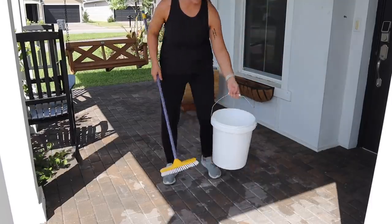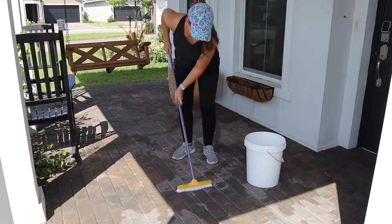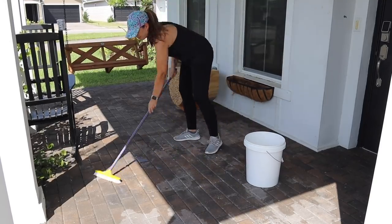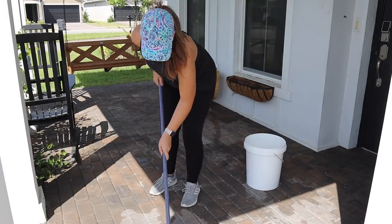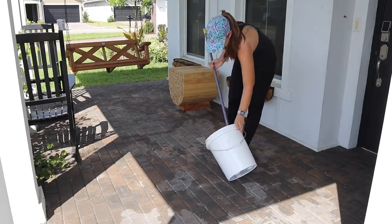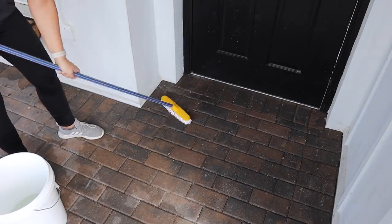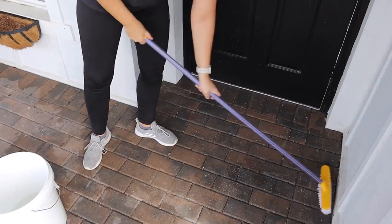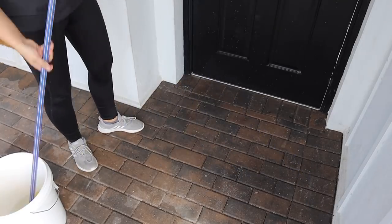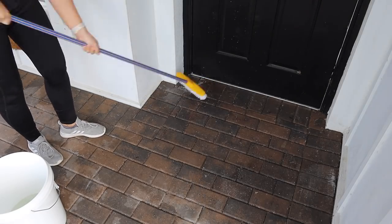I filled my bucket with warm water and just a little bit of dish soap and went over everything with my scrub brush. Of course, the day I decided to clean my porch ended up being one of the windiest days we've had in a while, so the spray was kind of getting all over the place. But it was nice to have the breeze because it is already so hot and humid here in South Florida. Let me know if it feels like spring yet where you are!